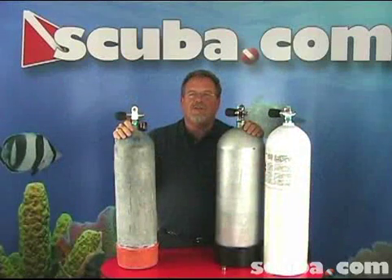Hi, my name is Clark. I'm an instructor trainer with scuba.com and today we're going to talk about high pressure versus low pressure scuba cylinders.